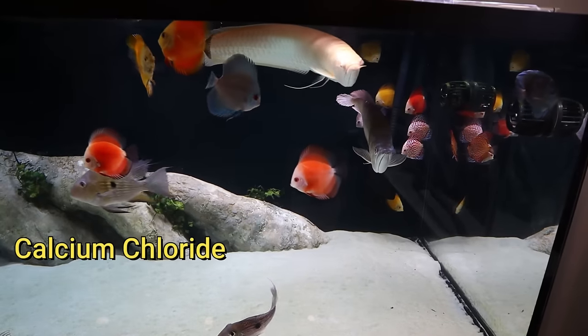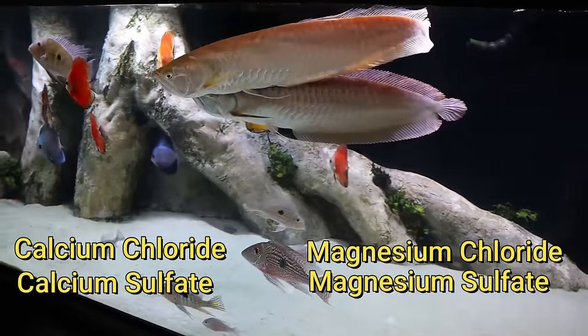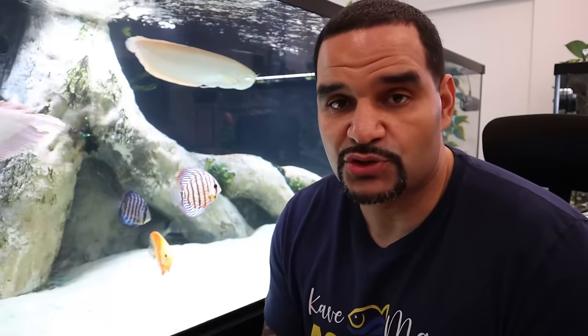Many people think that aquarium salt only contains sodium chloride like regular table salt, but there's a lot more in it. The ingredients are: calcium chloride, calcium sulfate, magnesium chloride, magnesium sulfate, potassium chloride, and finally sodium chloride. Those are all the salts that make up aquarium salt.